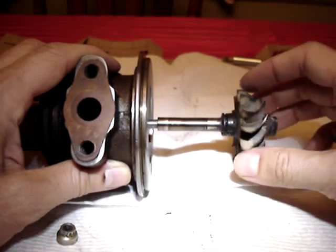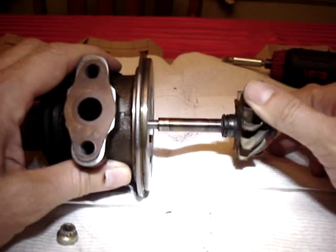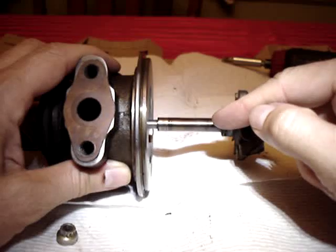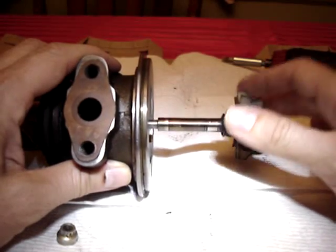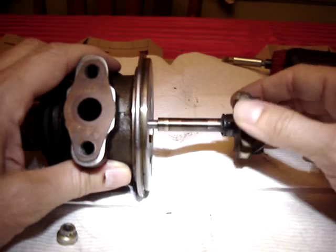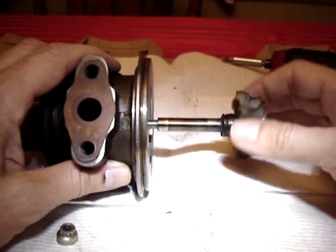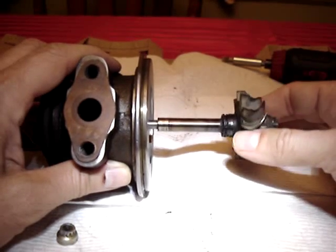Similarly, on the compressor side, it's not quite in the same location. It seems to be most rubbed out here, whereas the turbine side is already past, or maybe here. For sure, the turbine bearing failed.